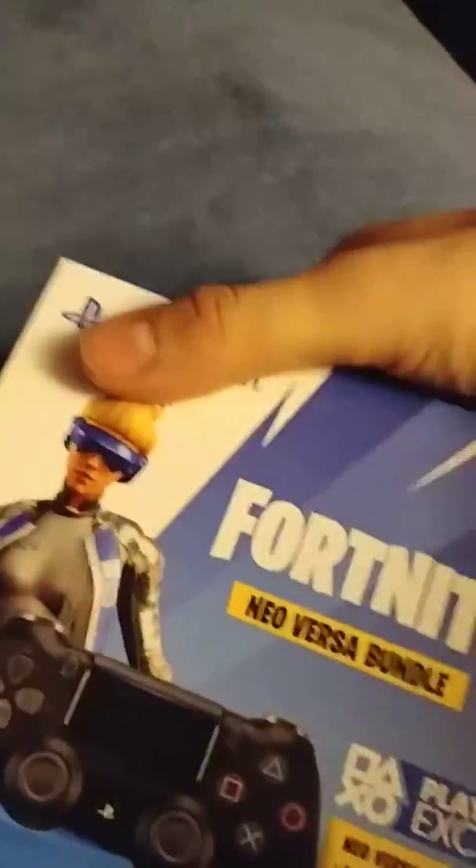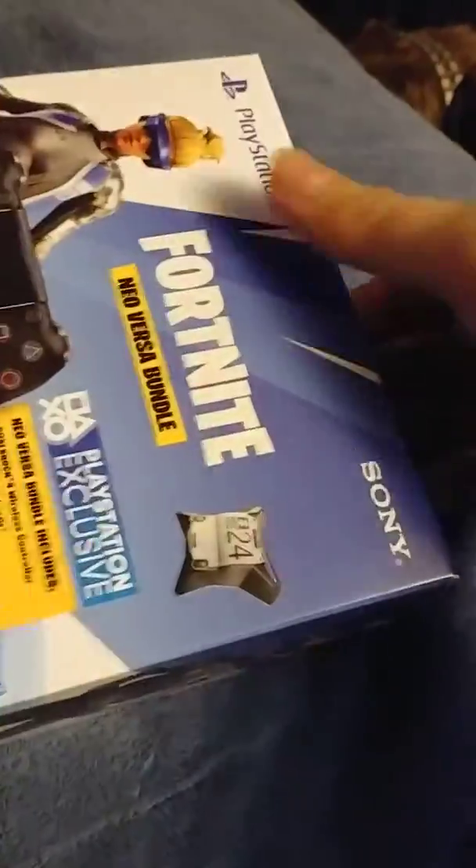So hey YouTube, this just came in the mail and I thought I would unbox it. I did cut the tape beforehand.